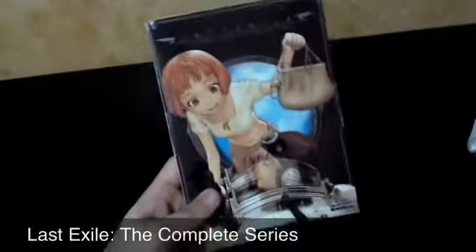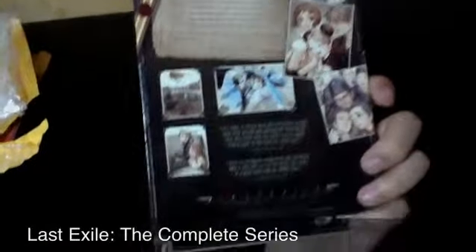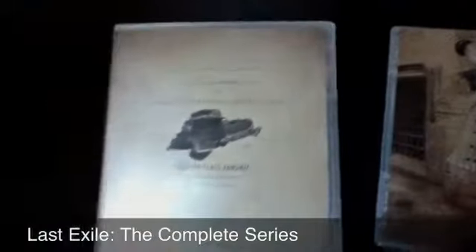I decided to buy this because I noticed on Right Stuff it's out of print now — they don't have it in stock anymore. The new edition, which is the classic release, is replacing this old one. So I decided to buy the thin pack release because I think it looks nicer and it has more artwork this way. I prefer thin pack over just the standard DVD case or the classic collection that Funimation's been releasing.